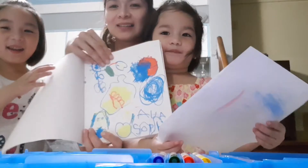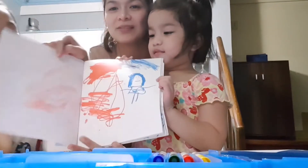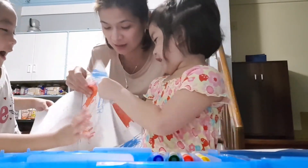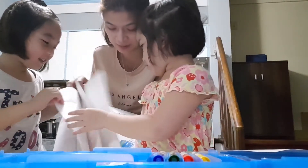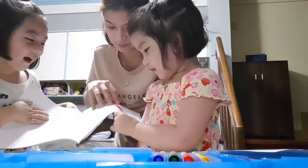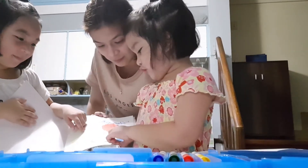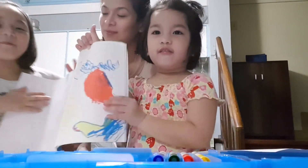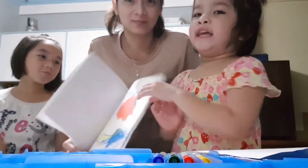Mom, that's my artwork. Whose work is this? That's mine and Ava's. You guys helped each other? Yeah. What about this one? That's both of ours. And how about this one? That's both of ours too. Mom, this is my drawing. That's a fire light spaghetti. It's a spaghetti meat pie.